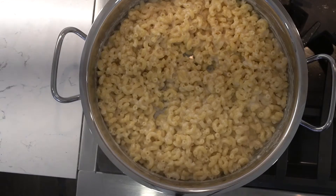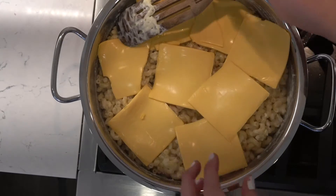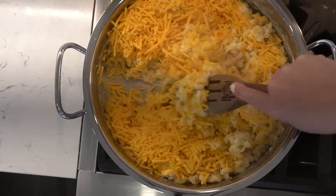Add the gruyere cheese, American cream cheese, and cheddar.